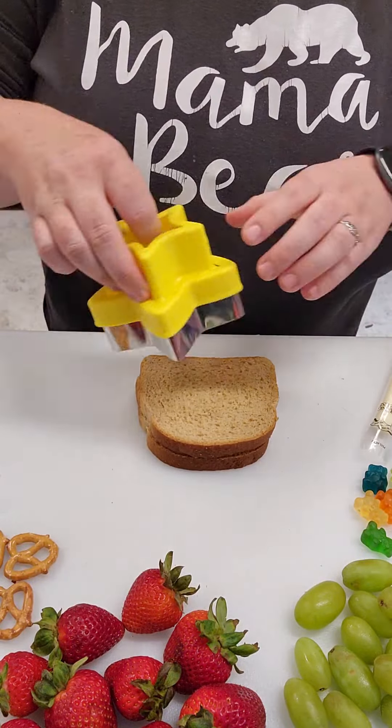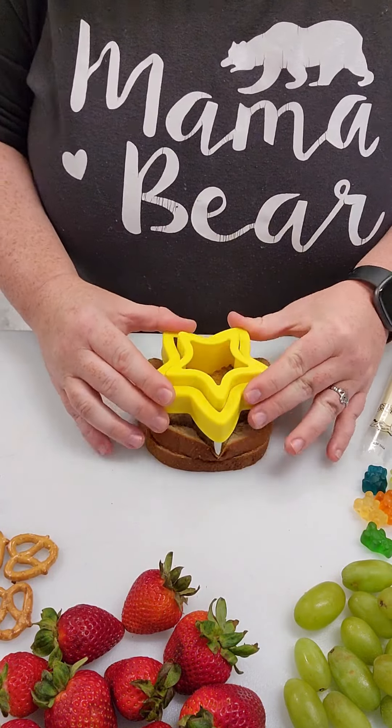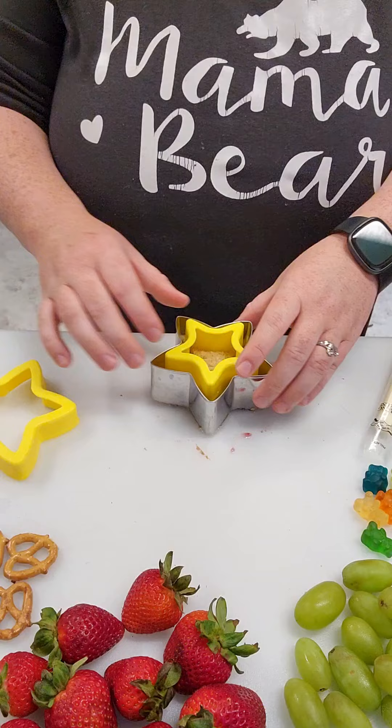Welcome back to another kindergarten practice lunch. If you're new here, I have a son who's going into kindergarten this year and he's never had to eat within a time frame before. He's also never had to open his own snack boxes or juice boxes, so we're gonna practice that.